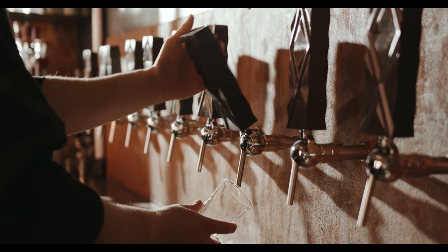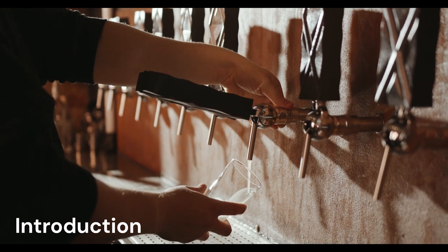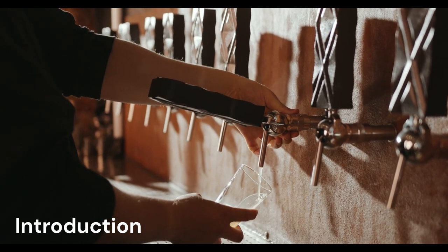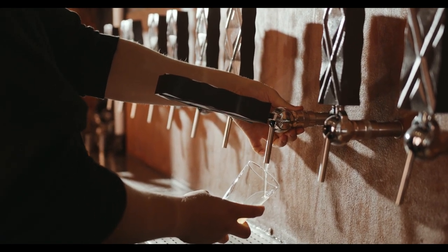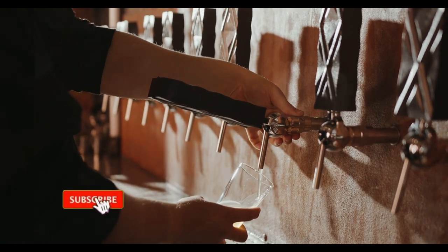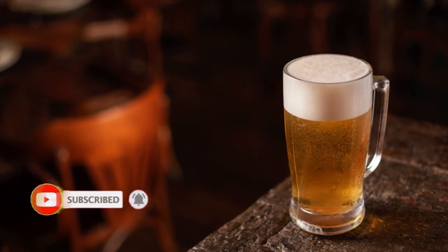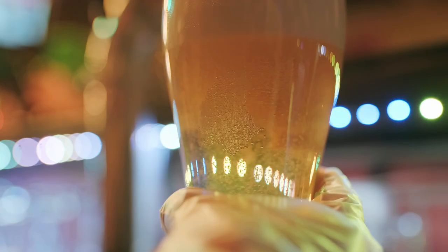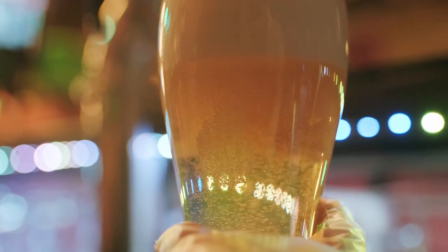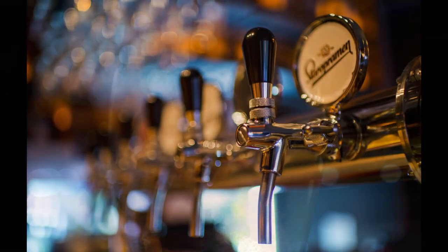The History of the Beer Pump: From Hand Pumps to Modern Dispensing Systems. The beer pump, also known as a beer engine or beer pole, is a crucial piece of equipment used to dispense beer from kegs or casks. It has a rich history that spans centuries, reflecting the evolution of beer production and consumption. This exploration traces the development of the beer pump from its early origins to the modern dispensing systems we see today.